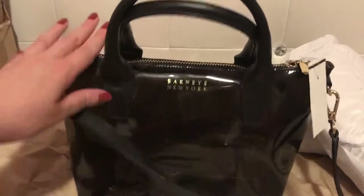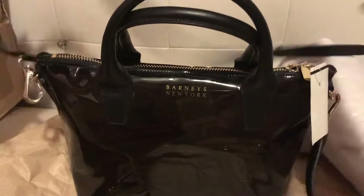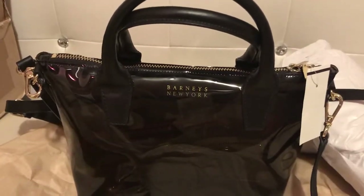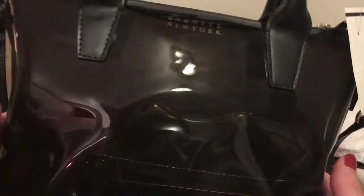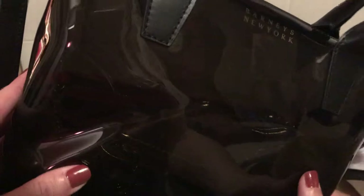I was tempted to get the clear one with the red or orange or green handles, but it was clear and I feel like that can't really transition into winter. Even though this one is also clear, it's a little bit harder to see inside.